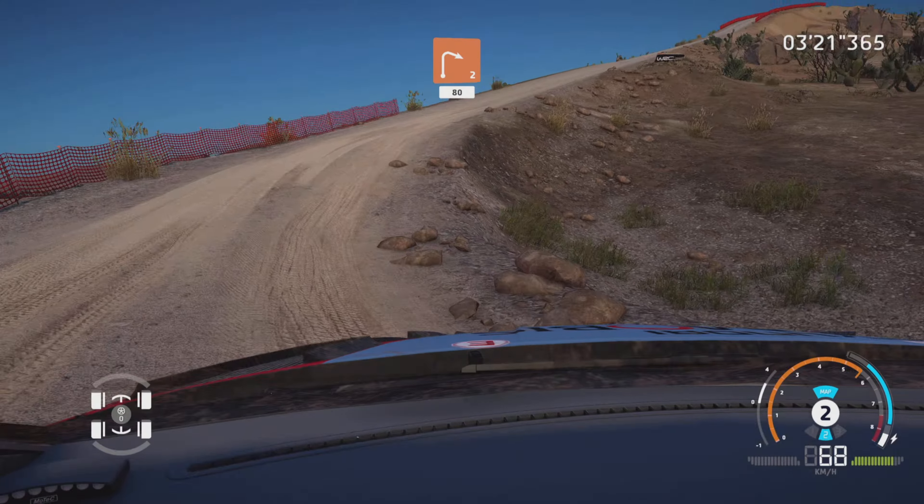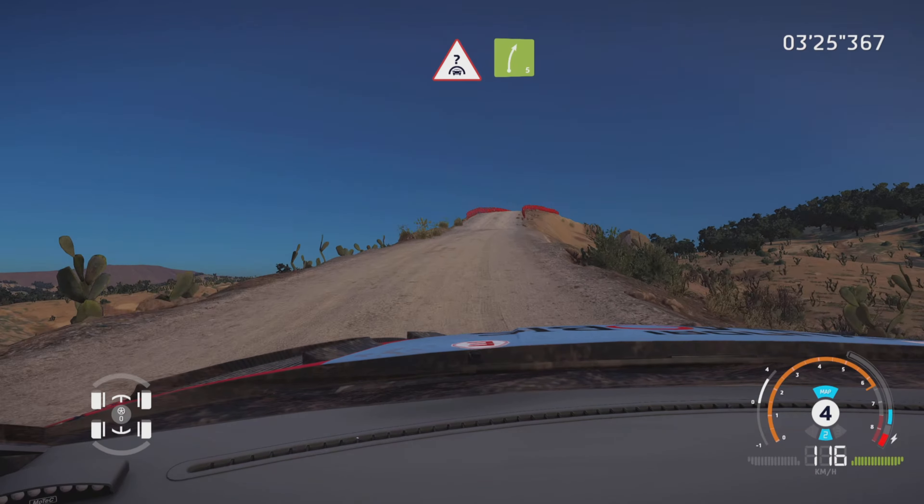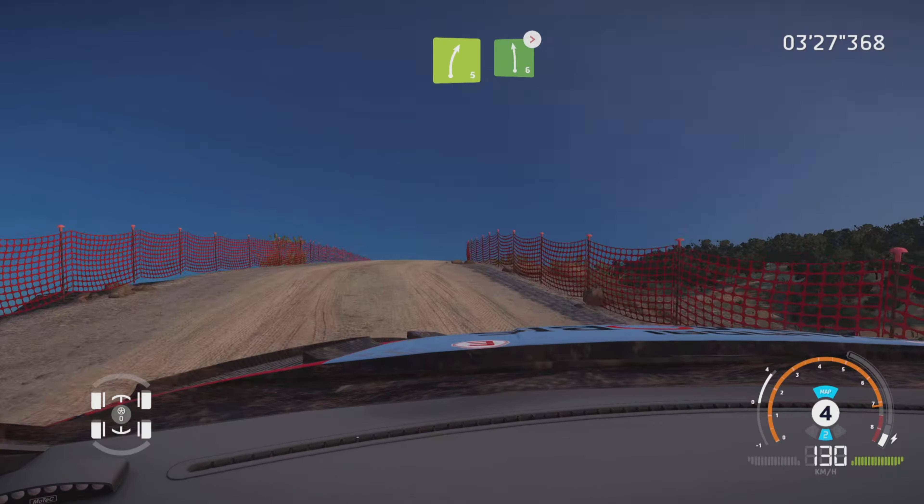Right 6, very long, bumpy, over crest, tightens 5, 50. Left 5, tightens, short, 40.